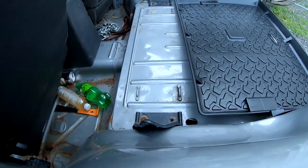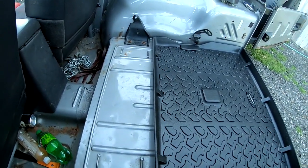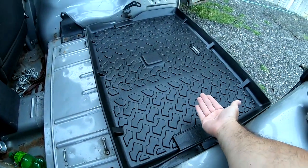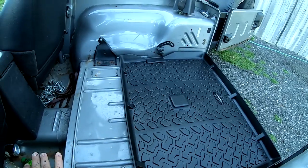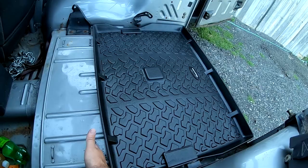The reason it only comes up to here is because of the back seat. When the back seat is up it's gonna be up here, but when it's folded it's gonna fold down into here.